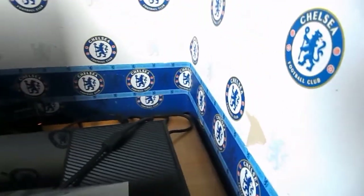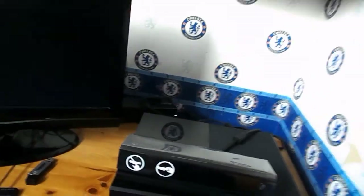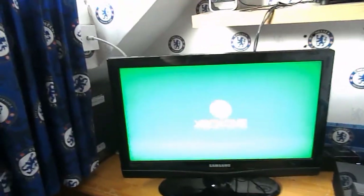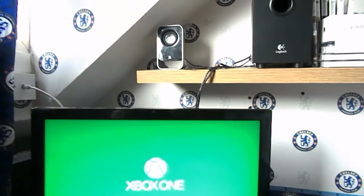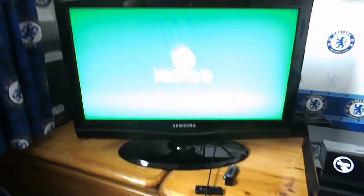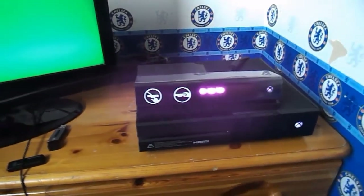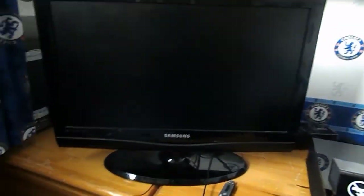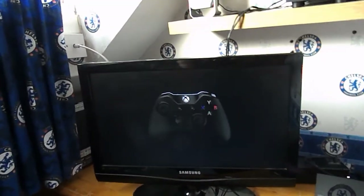We're going to turn the Xbox on. If you remember on the 360, the HDMI light used to be on even if the console wasn't turned on, but now you have to have the console turned on. This is my first ever time actually booting this up. The Kinect is on — the lights are really faint in person; the camera is making them look brighter than they are.